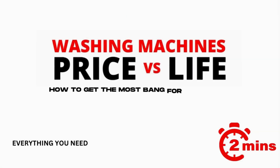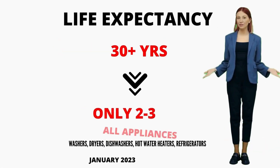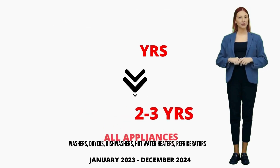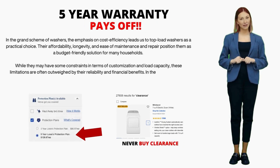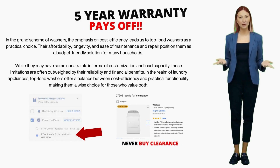Here's something to note: the lifespan of appliances has significantly dropped from a sturdy 20–40 years down to a measly 3–4 if you're lucky. This insight comes from my 15-plus years in the appliance repair industry. That's why I strongly suggest considering a 5-year extended warranty. With appliances having shorter lifespans and getting heavier usage, that extended warranty becomes a safety net you'll likely need.